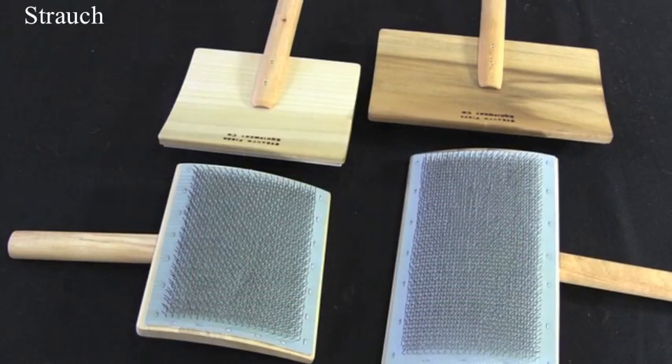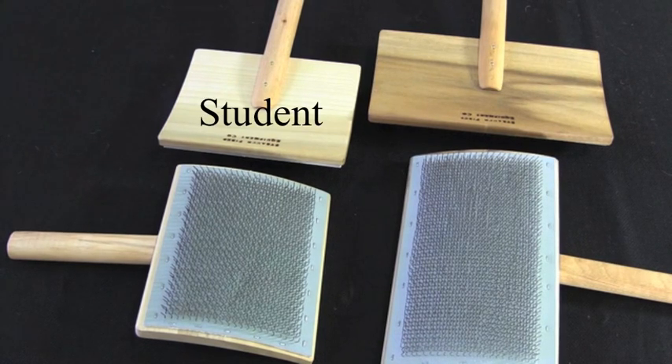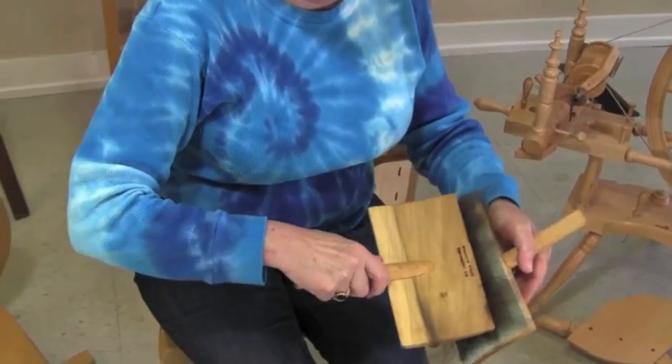Carders come in different sizes. Many manufacturers offer standard sizing along with a student or mini version. The different sizes perform the same task. Keep in mind that the larger the card, the more work is accomplished per stroke.